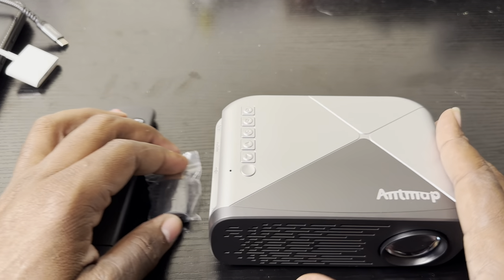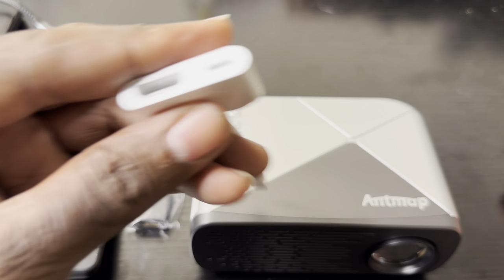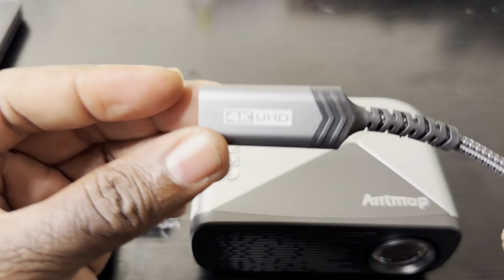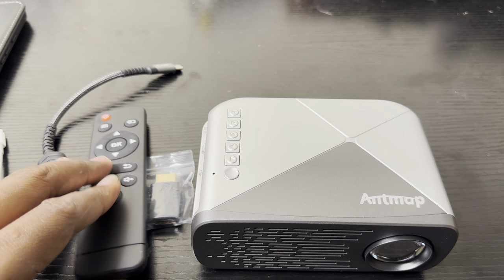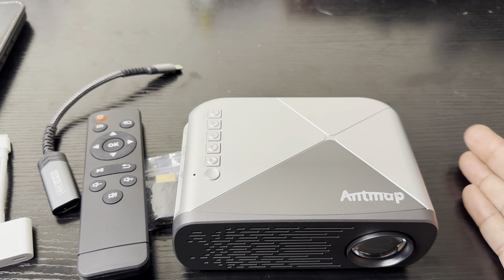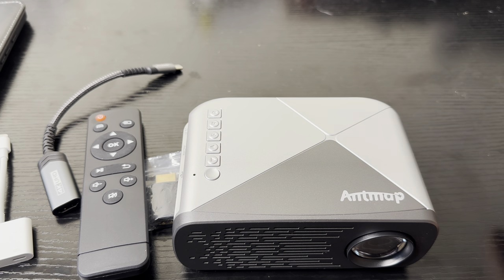If you're going to get this projector, I'd suggest — if you have an iPhone except the 15 — you can get an authentic Lightning-to-HDMI adapter and you'll get the job done. Or you could pick up a simple 4K Type-C to HDMI for the new iPhone 15, since it uses USB Type-C. This projector can also connect to Wi-Fi, compatible with both iOS and Android. It has built-in Wi-Fi and I'll show you that later in the video.